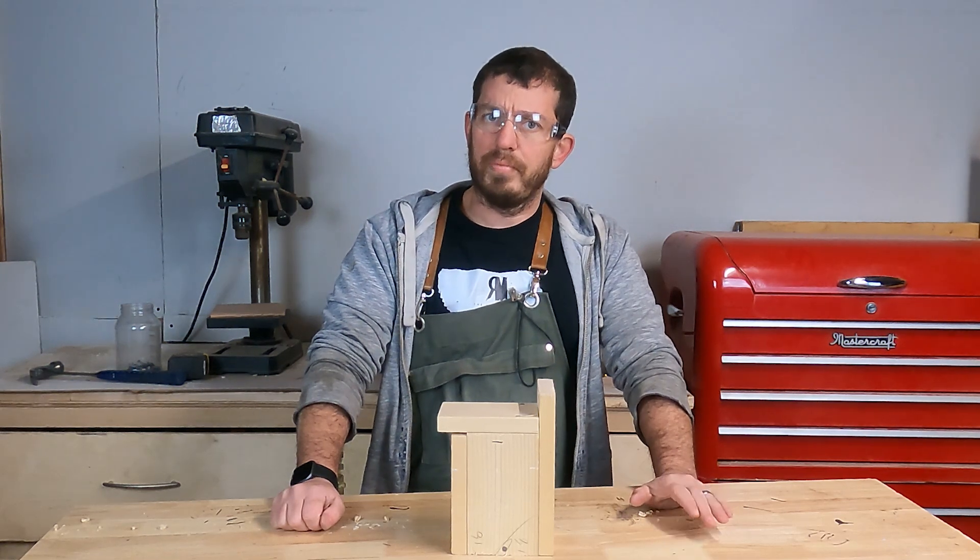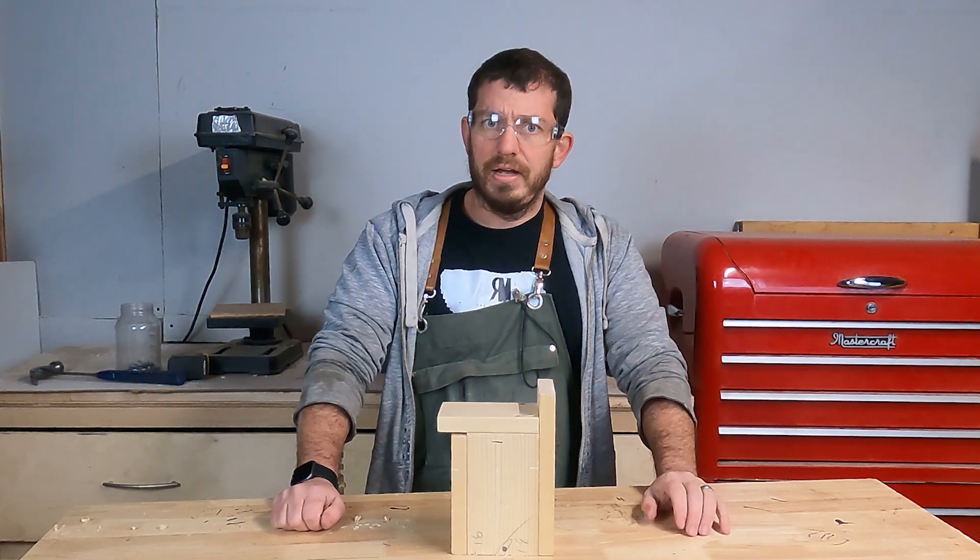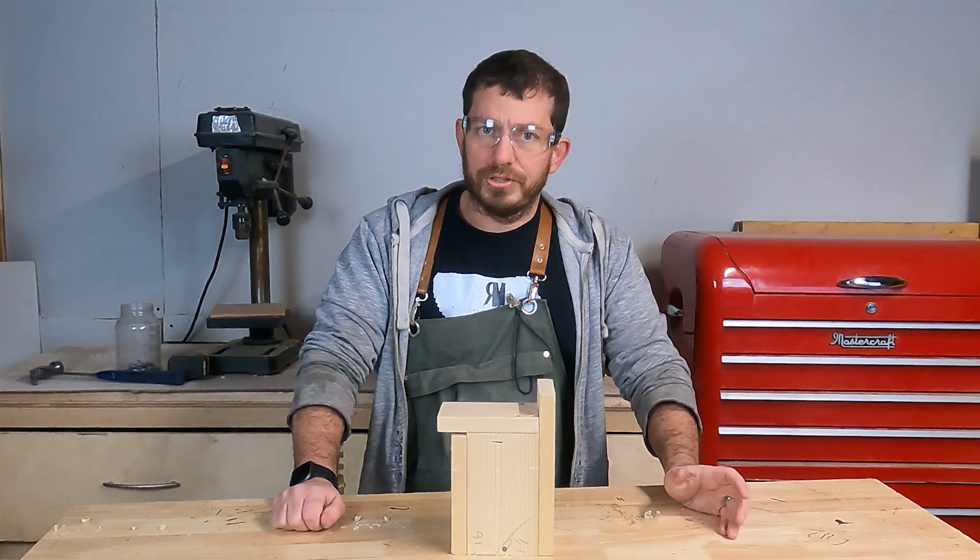Matt here from The Random Maker, and today we're going to be doing an apartment build. The whole point of an apartment build is you can do it with limited to almost no tools.